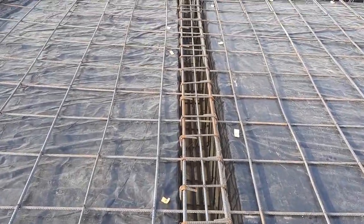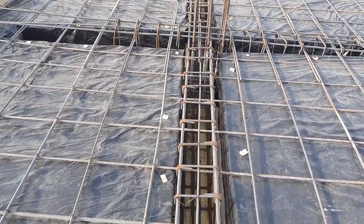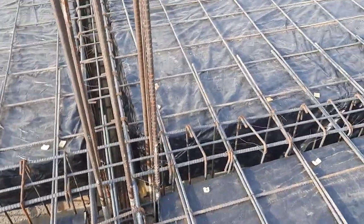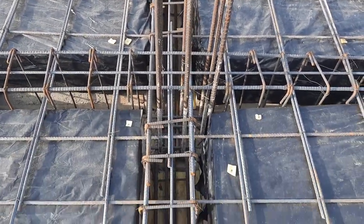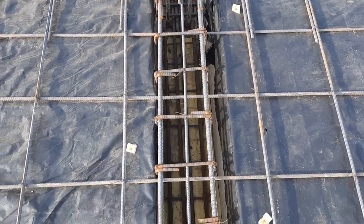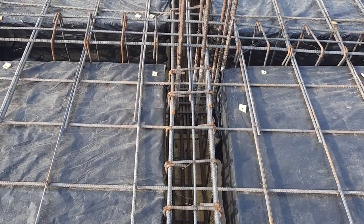You can see the steel reinforcement in the RCC slab; they provided spacing of 12 by 12 inches as a single mesh. On top of this they will provide another mesh at 6 by 6 inches. They provided lapping on top of this floor beam, which is also one of the big mistakes — lapping should not be provided there. Thanks for watching; see you in the next video.